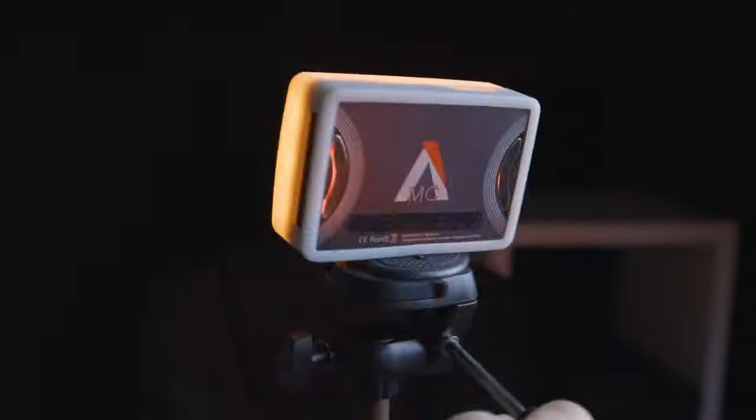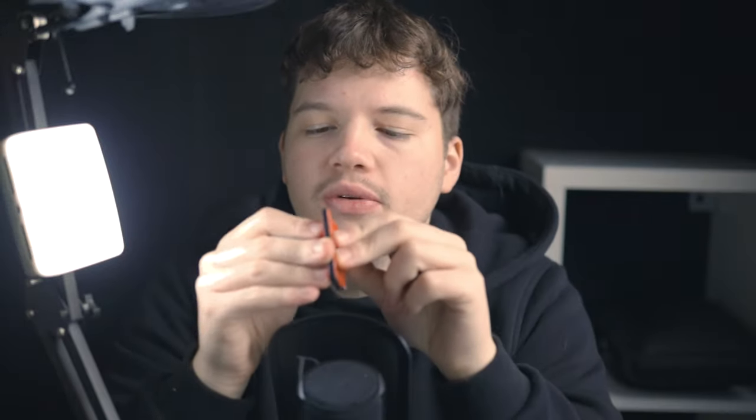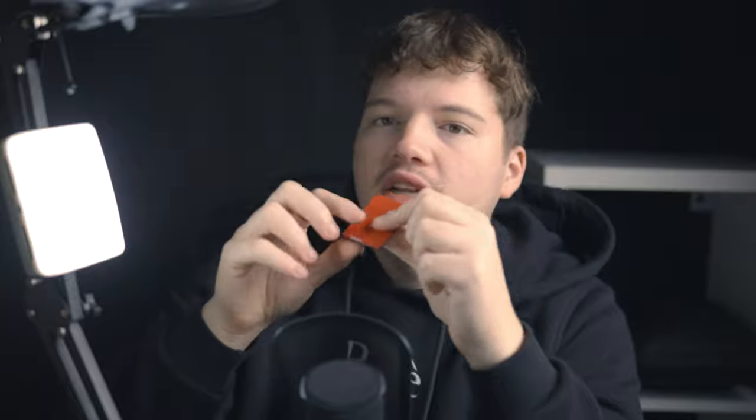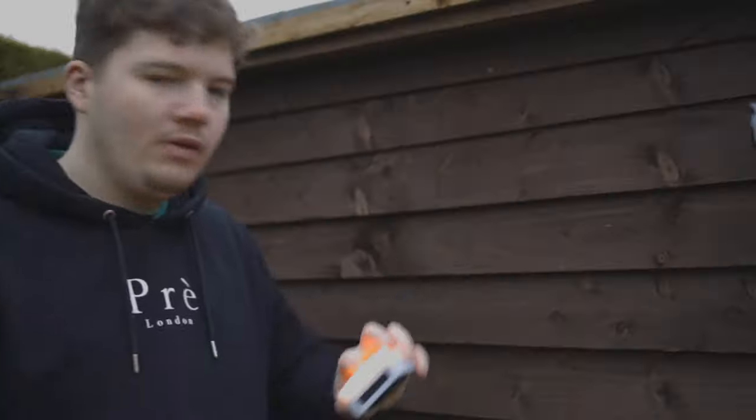The Aputure MC can be mounted and placed anywhere. You've got a tripod mount if you want to put it on a tripod, but if all your tripods are being used, you can stick it to any magnetic surface — the magnets are really strong and it won't come off. It also comes with a little bag containing a charging cable and velcro sticks: you attach one end to the back of the MC and you can stick it to any wall, so there are really no limits to where you can place it.